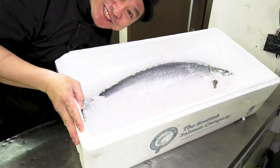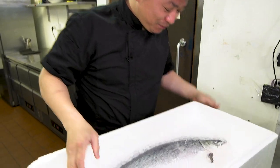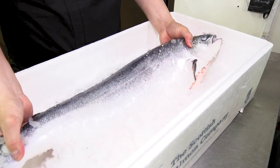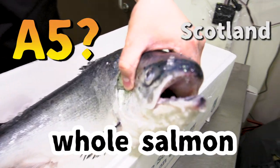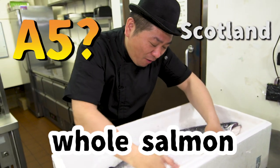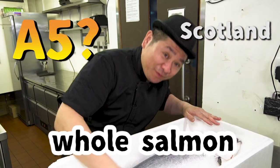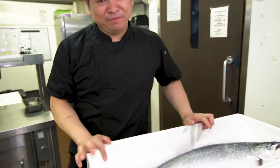Beautiful Salmon! This is today's guest, Jan Ruk. This salmon is from Scotland. It's a beautiful one. Today, I will show you how to prepare the whole salmon for sushi sashimi.